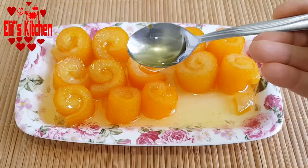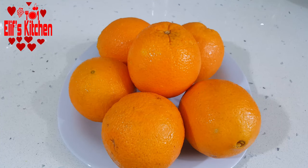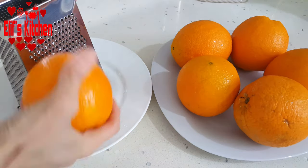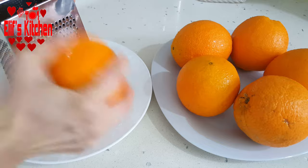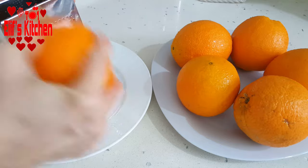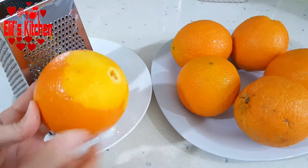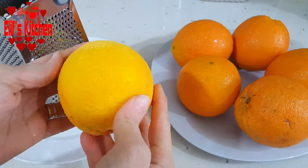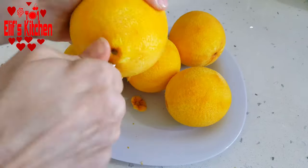It is necessary to use thick peeled oranges in orange peel jam. The thicker the peels are, the better the results are. I wash six thick peeled oranges and I grate the orange colored outer part like in the video. As you can see, I'm just grating the outermost part of the oranges. I did the same with all my oranges.